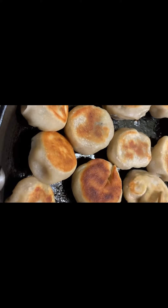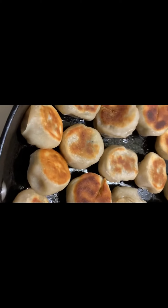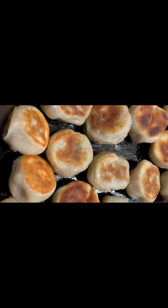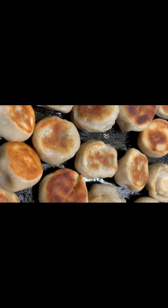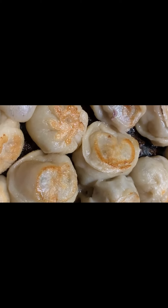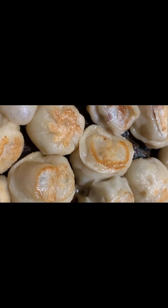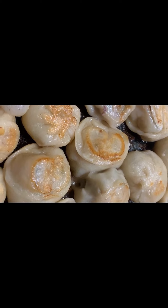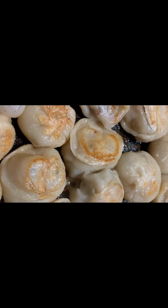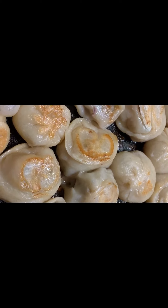We will add a little bit of water. I want to close the fire first, and then turn the dumplings off. If you hear this noise, it's done. Now we need a decoration for the dish. Thank you for watching my channel — please subscribe and like. I will be happy everyday, thank you.